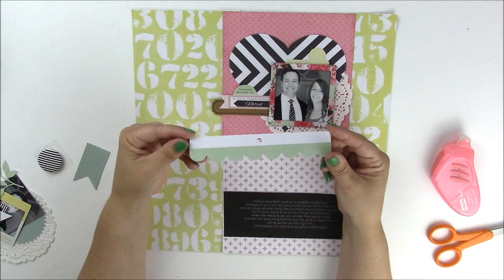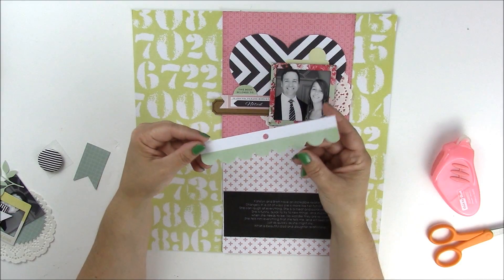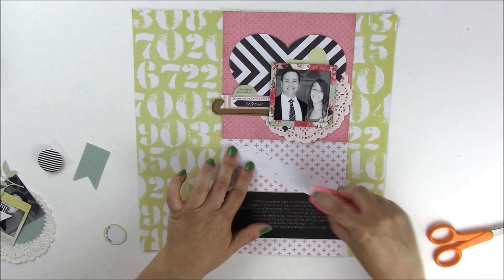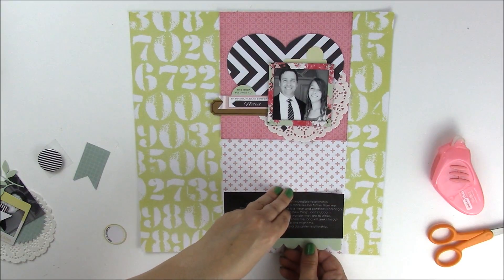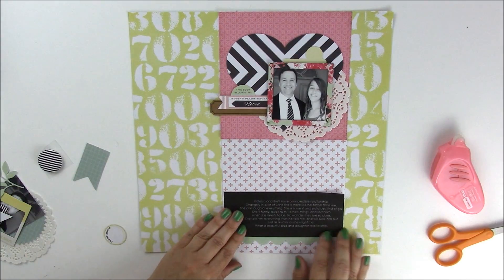Below that I have a piece from the 6x6 Fancy Pants paper pad. I've cut it into a scallop edge and it is that mint color. I didn't even cut off the paper strip at the top — it's just a way not to waste paper. We'll center the scallop behind my black journaling.